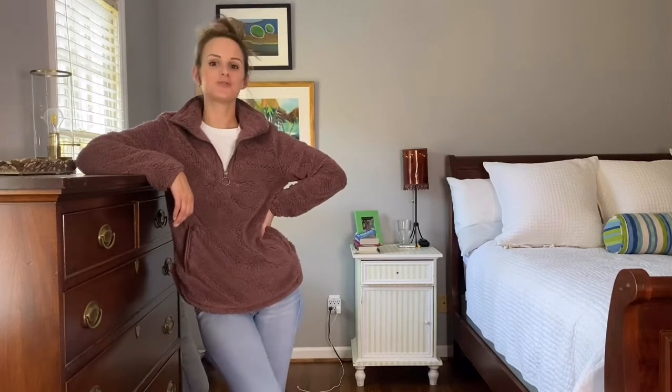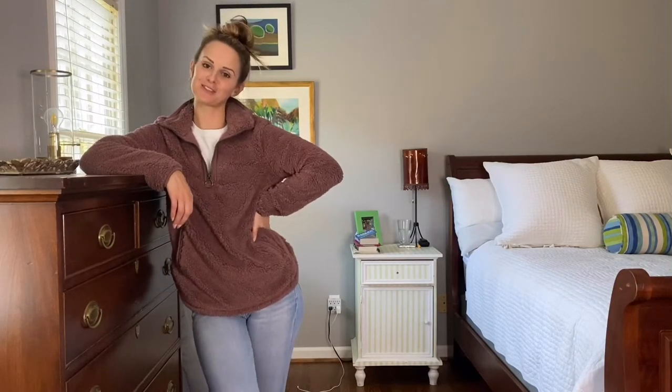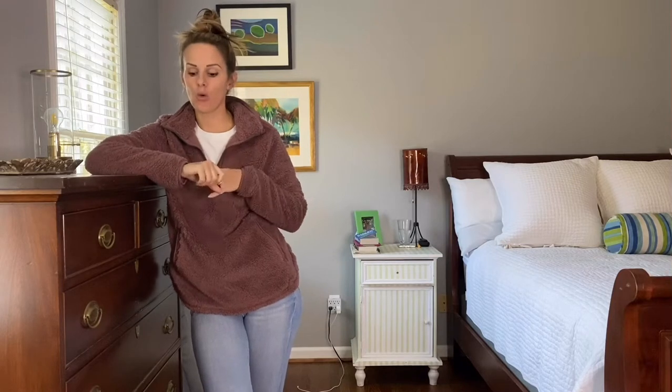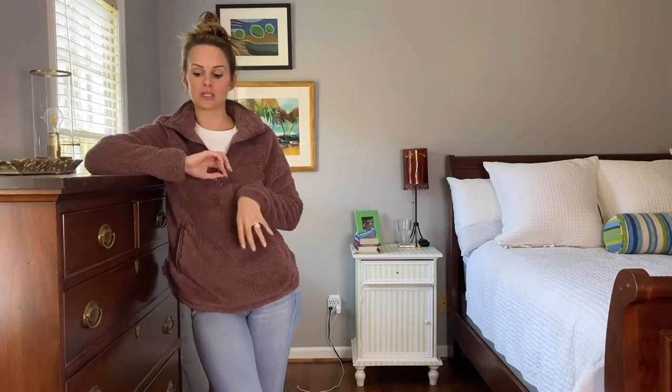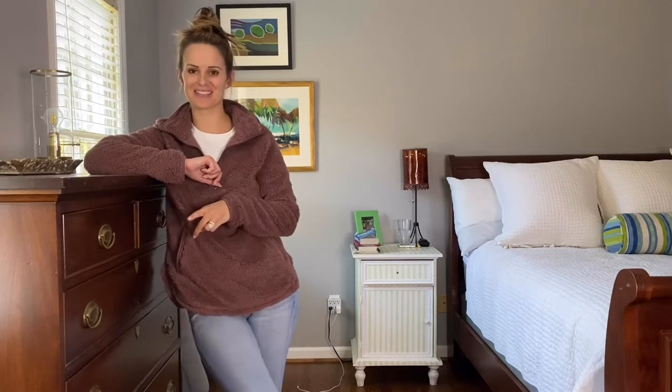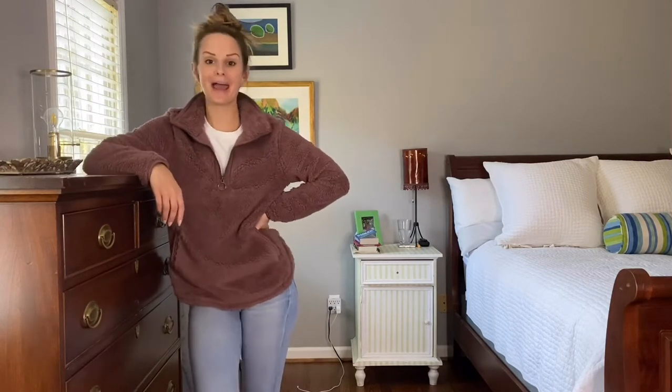Hey y'all it's Alex and you are watching Peach Perfect. Thanks so much for tuning in. So today I have got a shoe review — we're going to be doing a boot and a bootie review. I've gotten two new pairs of shoes that I'm absolutely in love with, and I have other colors in one and I'm going to be getting other colors in the other because I absolutely love them. But before I jump into those details, if you are new to my channel, welcome — I am so happy to have you here.